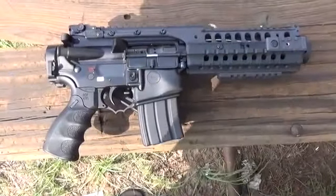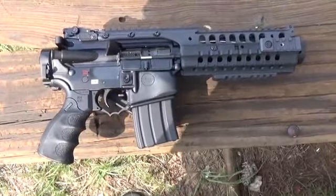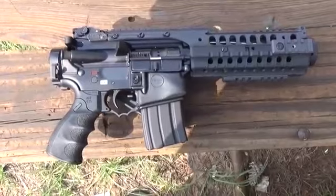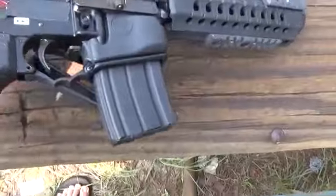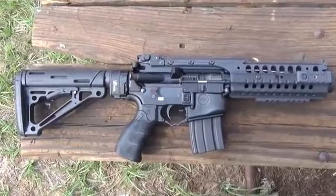Hey everyone, today we're going to do some chronograph testing of the 50 Beowulf. We shortened it down to about seven and a half inches from the ten and a half inch barrel I had before. Here it is folded — kind of looks like a pistol — and here it is as an SBR. Not bad, looks like everything came together pretty well.